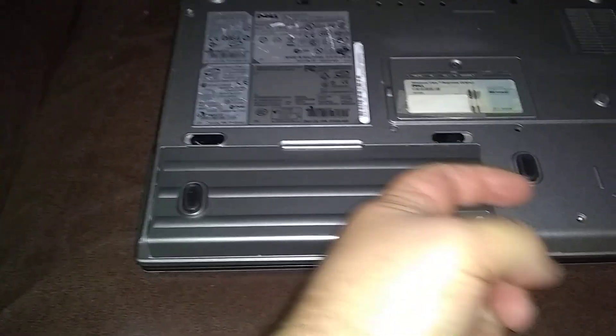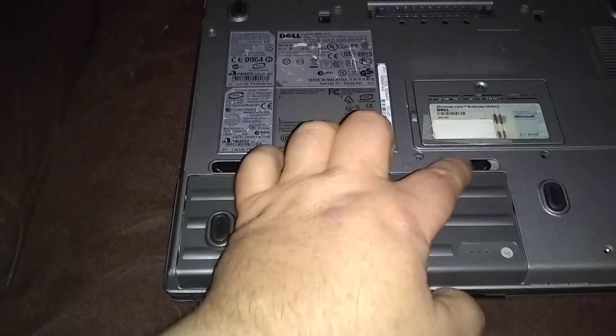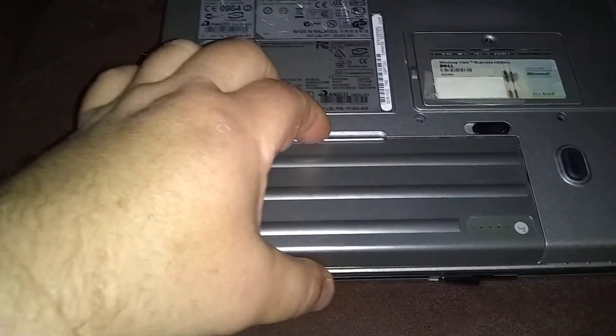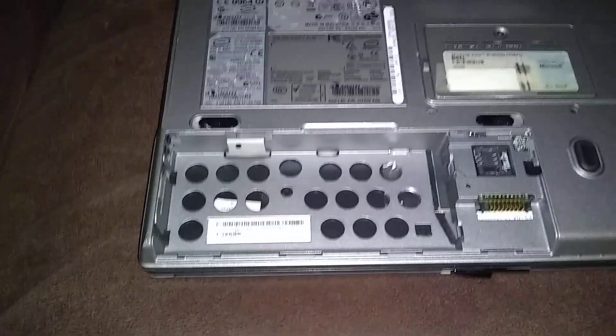Here's the primary battery. You want to remove these two levers, moving them outwards away from each other, then slightly pull the battery towards you and lift. I've got another battery here — it's the secondary battery, which gives about two more hours of life when you're out and about.